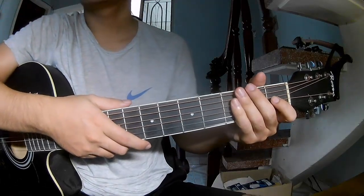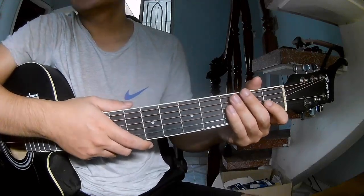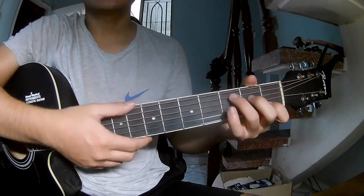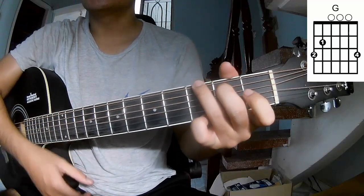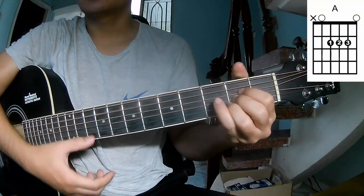Hi everyone, today we see how to play 'Let's Go Fishing' by Aaron Lewis. The chords are C, G, E, M, D, N, A.